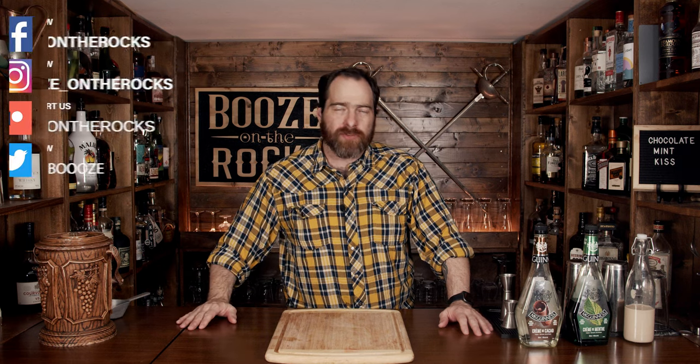Welcome to Booze in the Rocks, where we make cocktails for everyone. My name is David Edwards and it's great to have you here today. We're going to make a Chocolate Mint Kiss. This is a simple, easy to drink dessert cocktail that's perfect all year round, because who doesn't love chocolate and mint together.